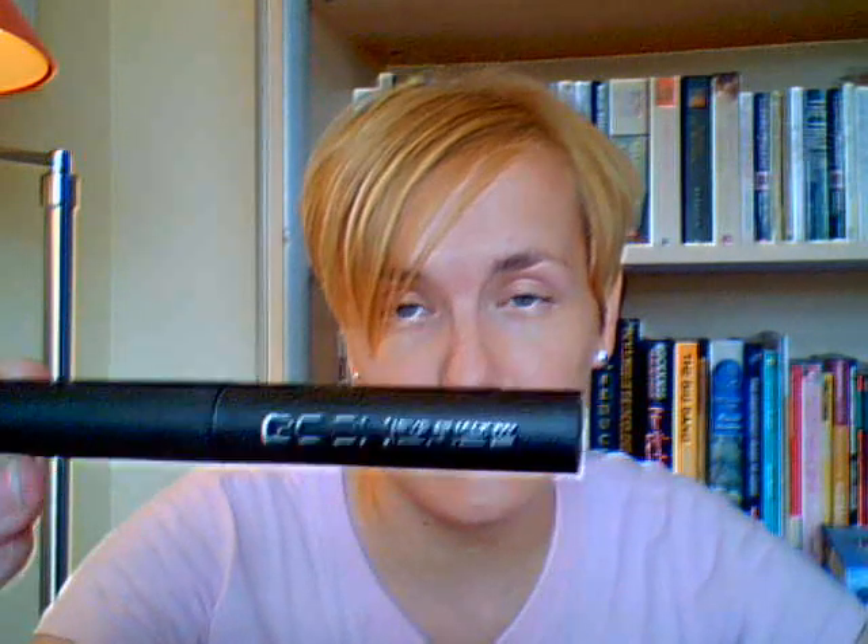I think it was something like £5 or £6.95 and it's from the GOSH cosmetics stock in Superdrug, or you've got the GOSH website. So it's called the GOSH eyeshadow base.